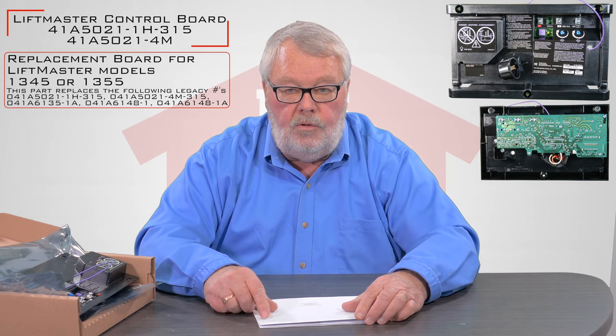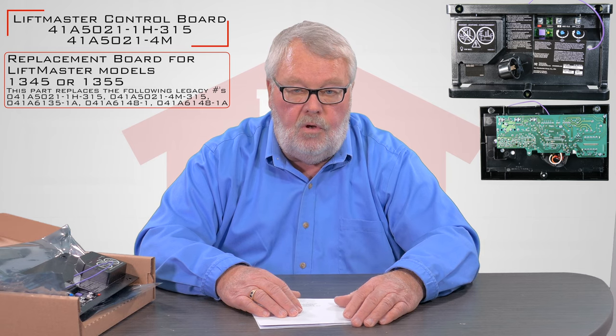If you get into trouble while you're doing the repair and you need some help, pick up the phone and give us a call. We're always here to help you. Thank you.